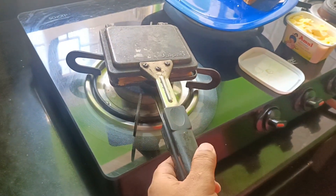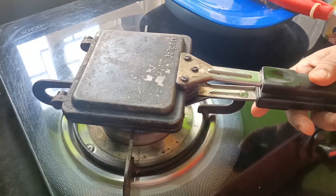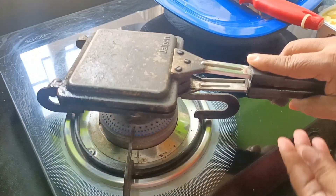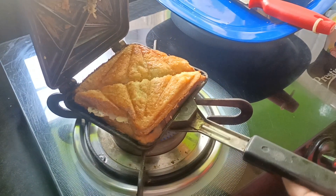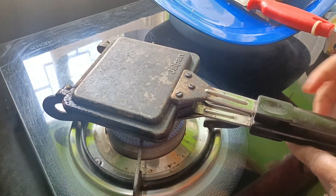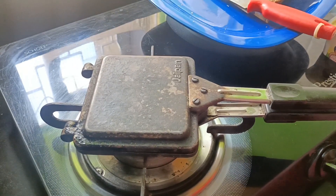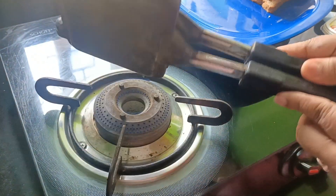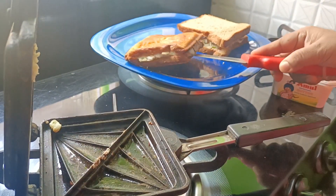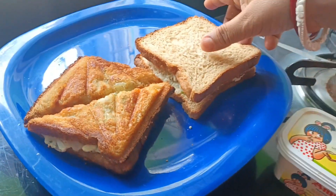I will cook it for 2 minutes. We will cook this. 1 side is done, and we will cook it for 2 minutes on the other side.